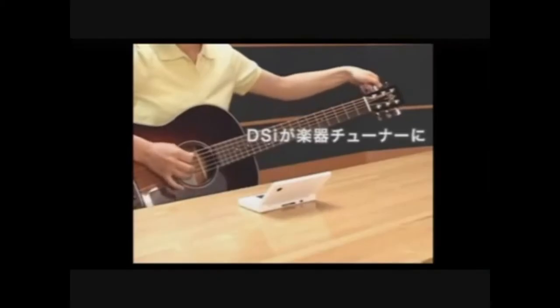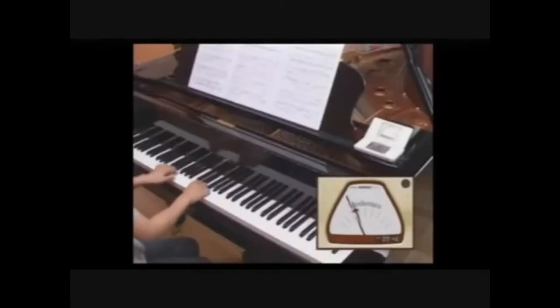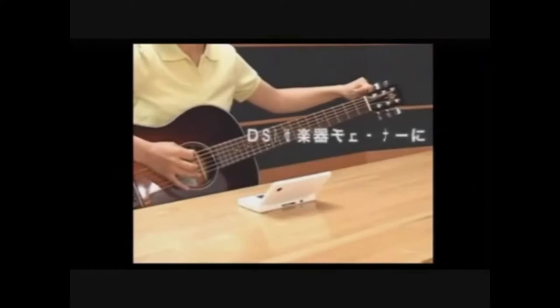At number 9, we have the Nintendo DSi Instrument Tuner and Metronome. These two DSiWare are used to help with musical instruments and music in general. The tuner can help you tune your guitar or other instrument by detecting the note played, and you can also play a note on the keyboard. The metronome taps to a regular beat so that you can play music, and you can change its speed. They also have some cool mini-games: the tuner has a Balloon Fight mini-game where you play notes to pop balloons, and the metronome has a Donkey Kong mini-game where you clap to the beat so Mario can jump over barrels. All in all, they're not too interesting, but fun and useful nonetheless.